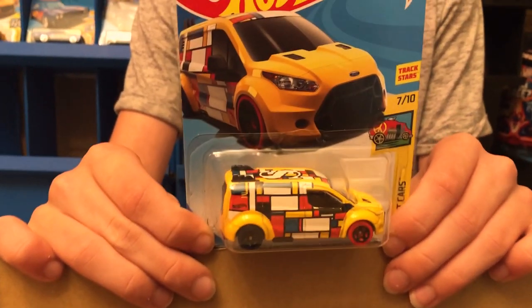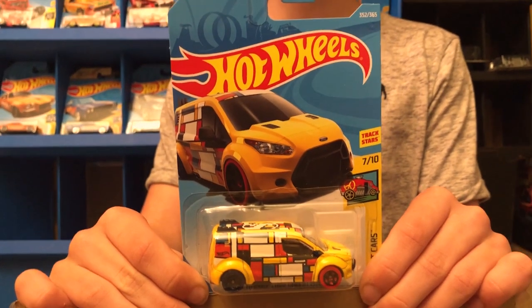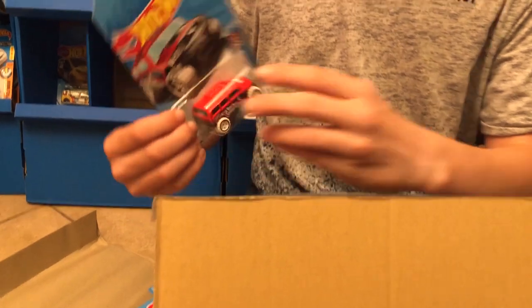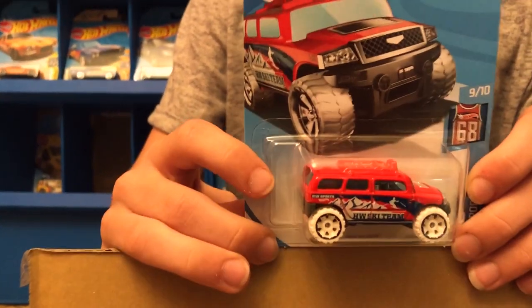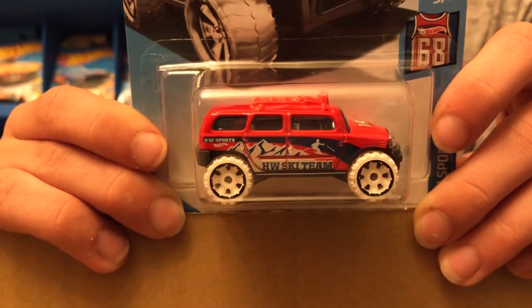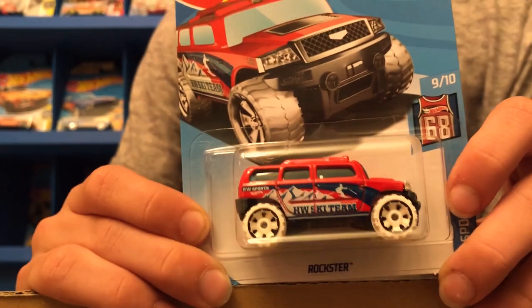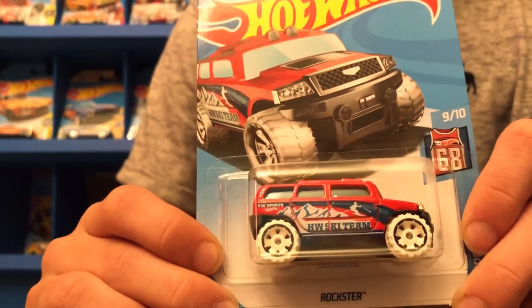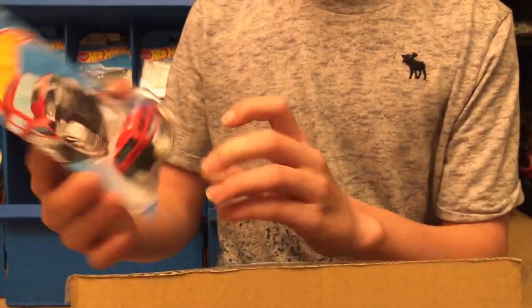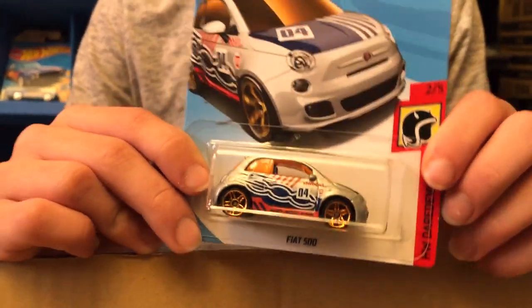This next car is a Hot Wheels Ford Transit Connect from HW Art Cars. Next up — this was a treasure hunt in one of the past boxes this year — it's called the Rockster; we have a couple of them from HW Sports. Next up we have the Fiat 500 from HW Daredevils; this is another one that tricks me when I go looking for treasure hunts.